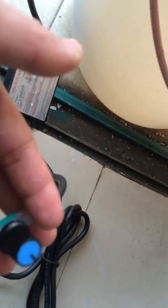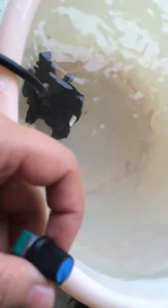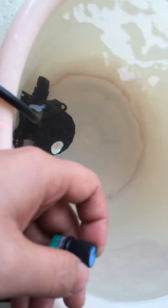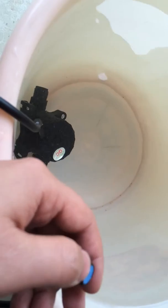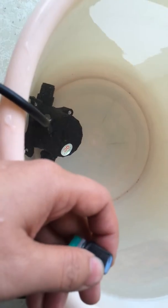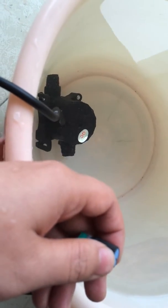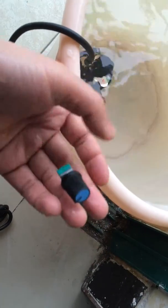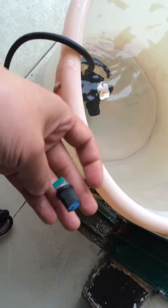As I have just mentioned, this potentiometer can be used to adjust the power. I just rotate the potentiometer and you can feel that the pump becomes less and less powerful. If I rotate again, we can feel that the pump gradually becomes more and more powerful. Now the power has been set to the maximum value.